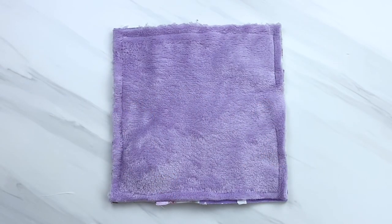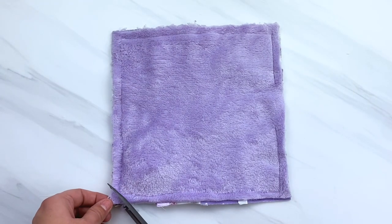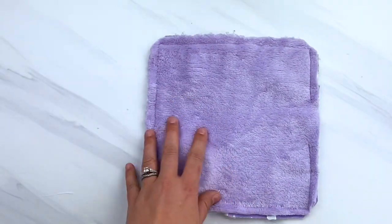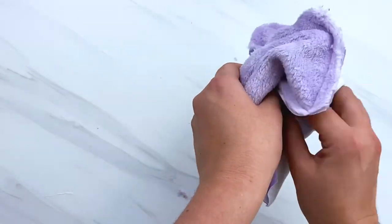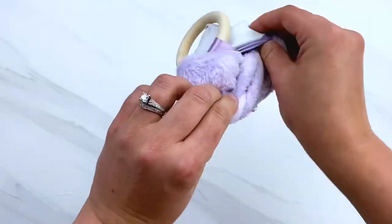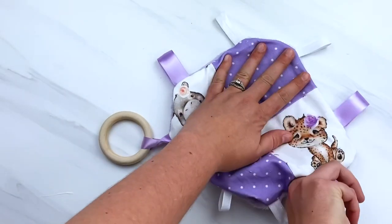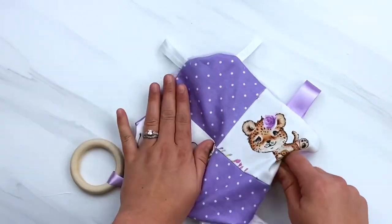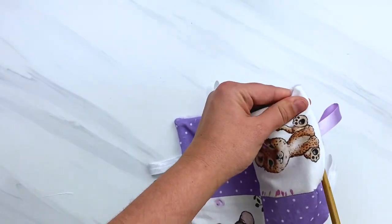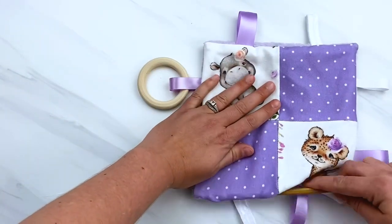Now you want to clip all four corners of this square right up to the stitches but not cutting through your stitches. We do this so that when we flip it right side out there's no bulkiness at those corners and the corners will poke out nice and crisp. Then, going through the hole opening, go ahead and turn this right side out. If you've attached a toy or a teether ring, make sure your hole opening is big enough to fit that through before you start sewing. I like to smooth out all of my seams and poke out my corners with a chopstick — you can use a pen or whatever you have on hand, just make sure you don't poke too hard so you don't go through your stitches.